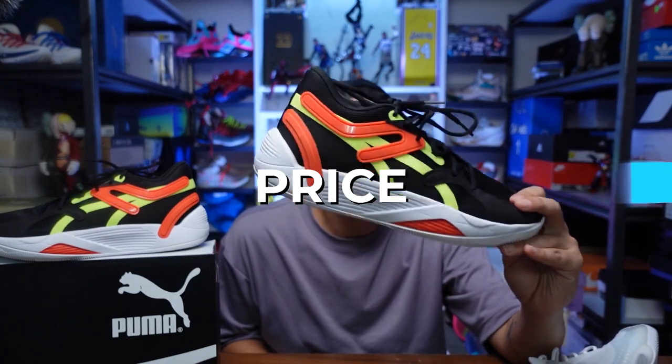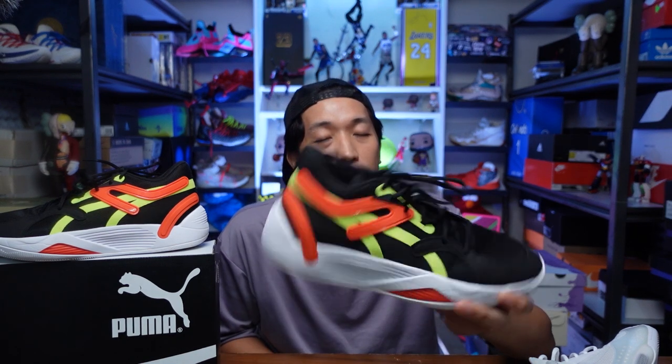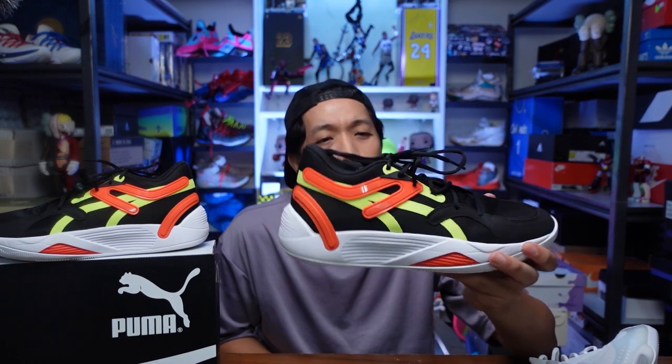For the price of the TRC Blaze Court, it's 6,500 pesos here in the Philippines. There were three colorways, and almost all sizes from 10 up to 12 are currently sold out. I don't know if Puma will be replenishing stocks. Watch out at Puma stores — I haven't seen this in-store yet, but I'll let you know. Follow me on Instagram where I usually give updates when I do store checks.